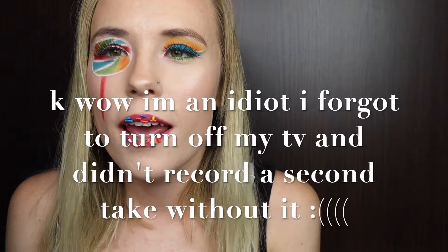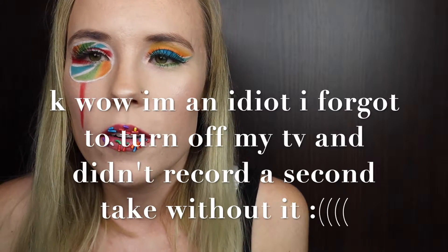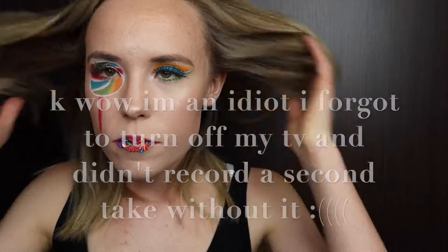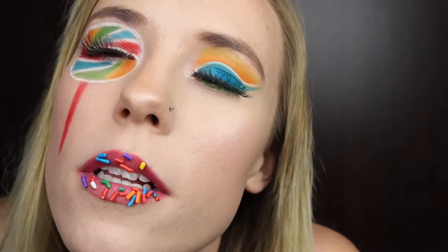I'm going to be talking funny for the rest of this because I don't want these to fall off, but this is the finished look for National Lollipop Day. One just fell off — it landed in my palette. Here's a close-up.